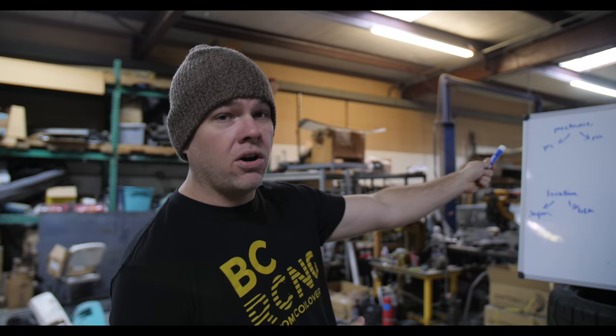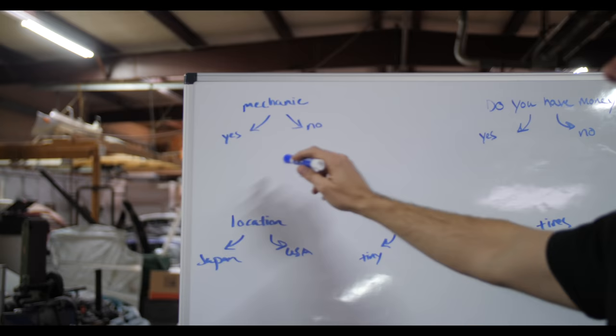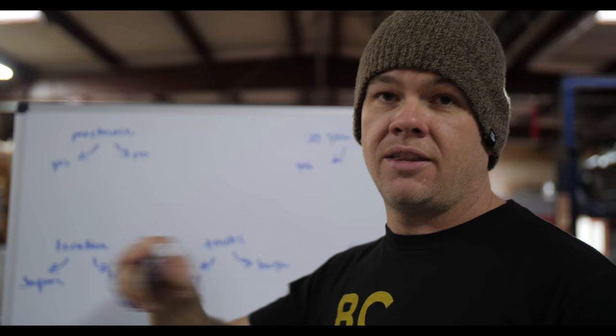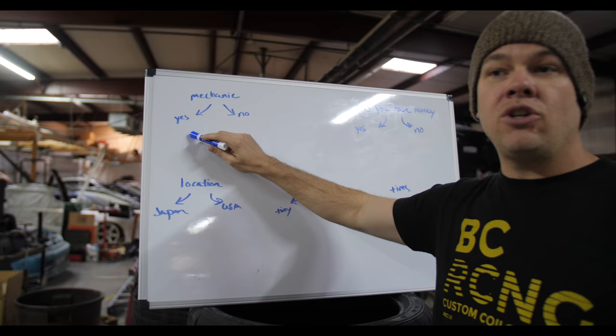First of all, you need to be honest with yourself. Things like: are you a mechanic? This means are you not just mechanically inclined, but do you have experience doing this stuff? Are you a mechanic? That means can you build a car? Have you already built them? If you don't know, this is a no.